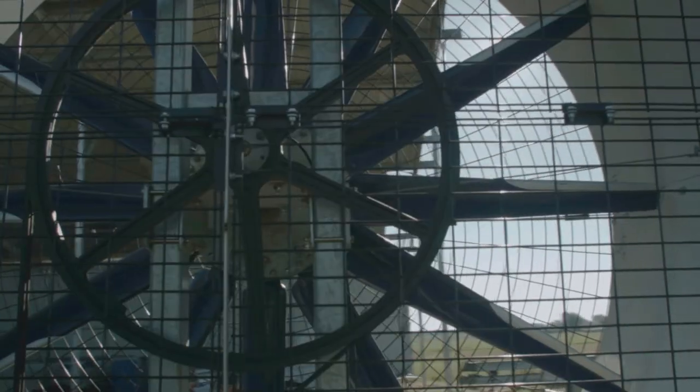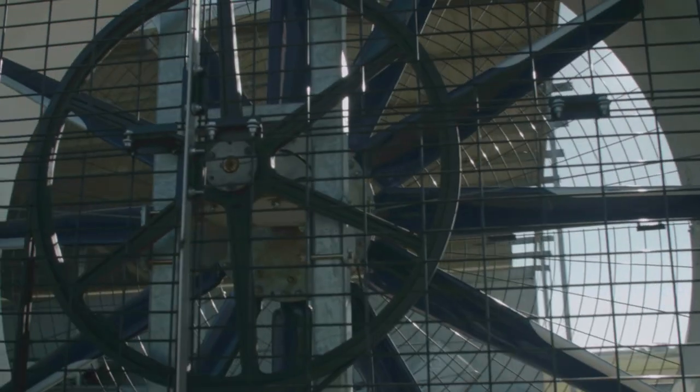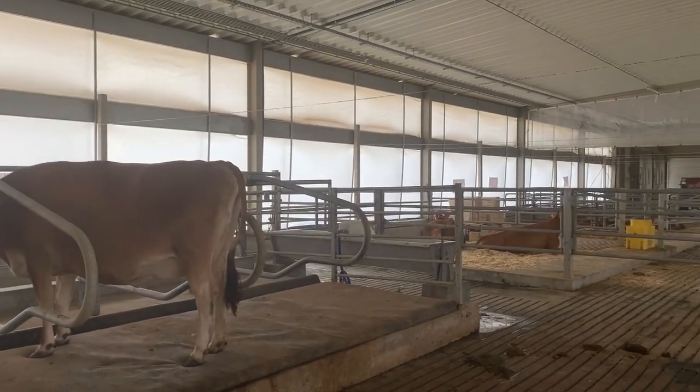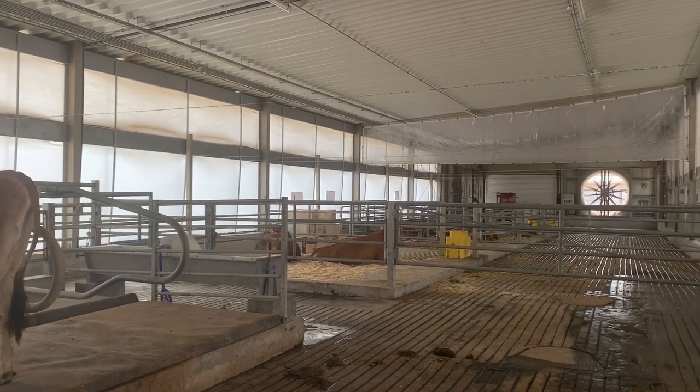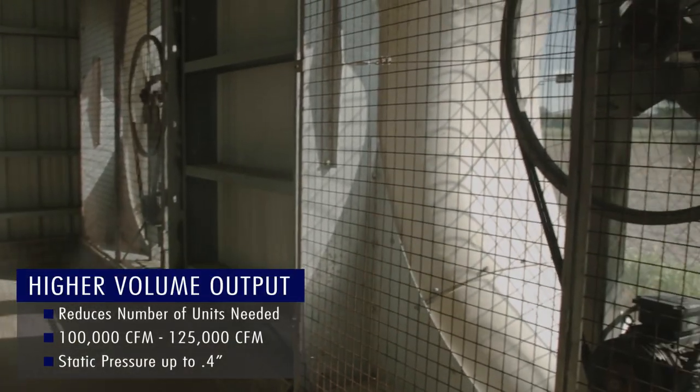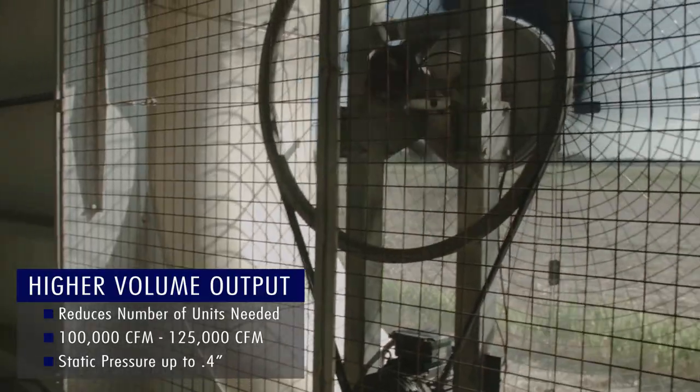The larger fan design with its lightweight fiber reinforced blades produces a lower frequency sound, which is much quieter and less stressful for livestock in confinement. The higher volume output per fan also reduces the number of units needed to provide proper air exchanges.